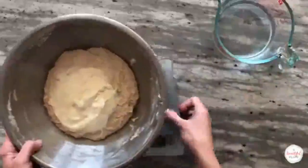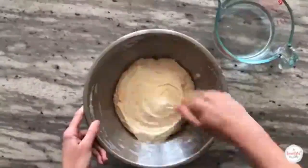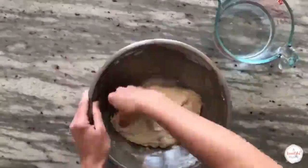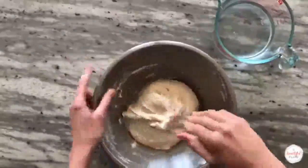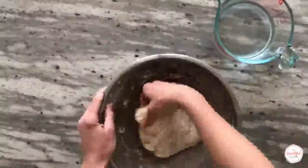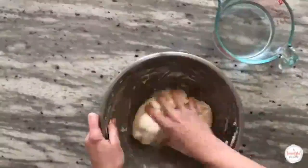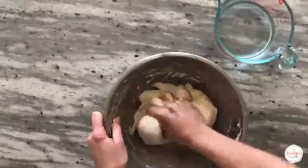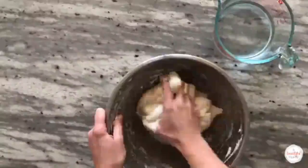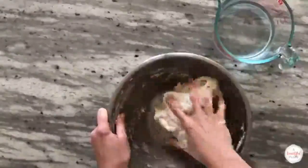Use your hand to spread the starter over the surface of the autolyse mixture. Fold the edges of the dough into the center to fully incorporate the starter. Then use your thumb and fingers to repeatedly pinch and grab the dough until the starter is completely incorporated — this is called the pincer method. Work quickly, but make sure it's thoroughly mixed before moving forward.